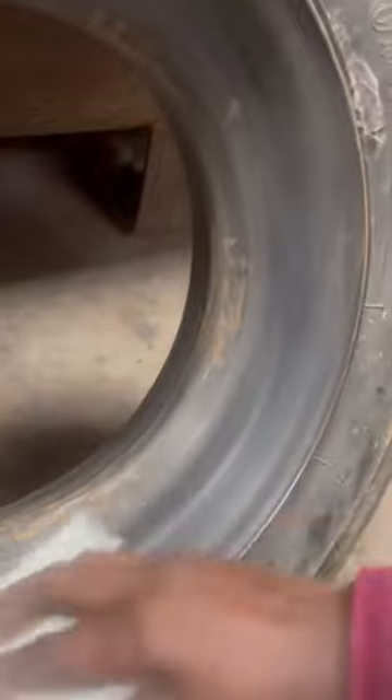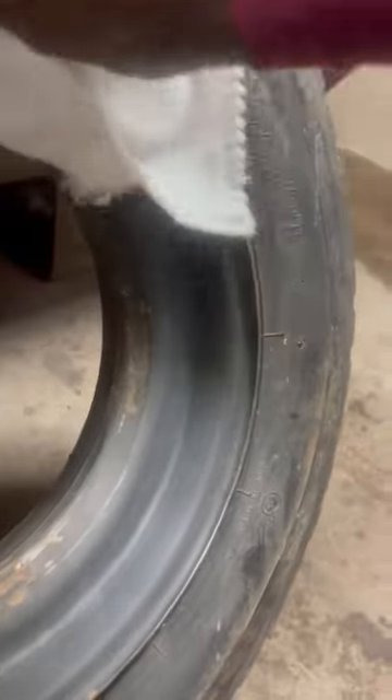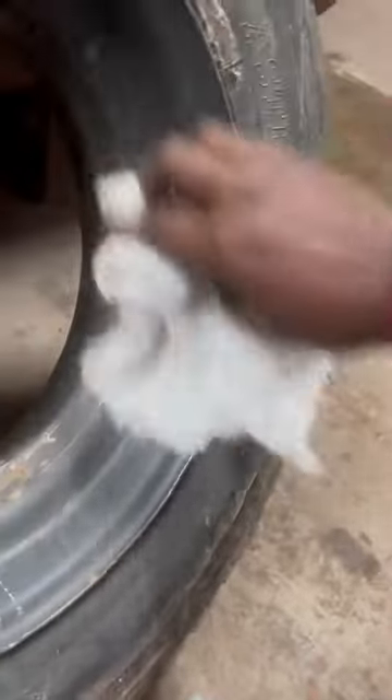All right, now I'm just gonna wipe it down. I blew it down, so I'm just gonna wipe it down with a clean rag — I normally use a microfiber rag, but it's just a rim, so it'll do what it needs to do.